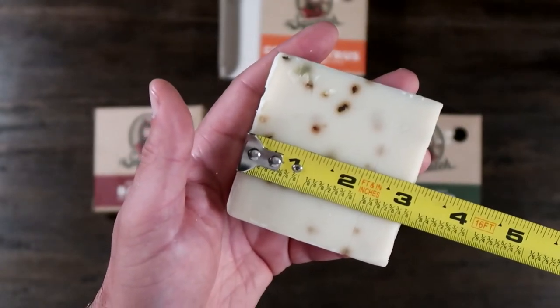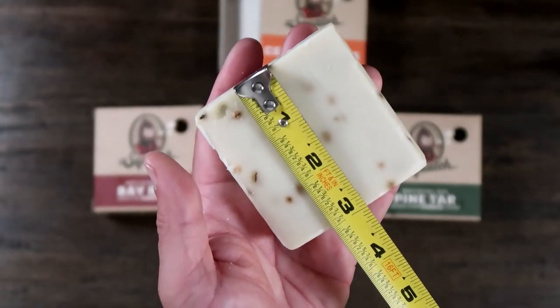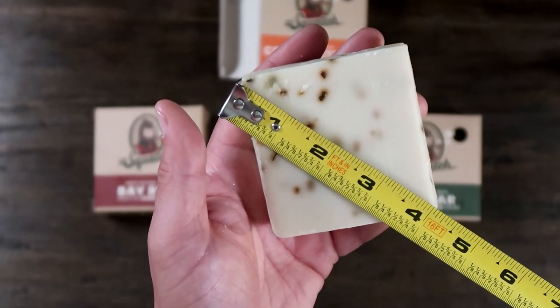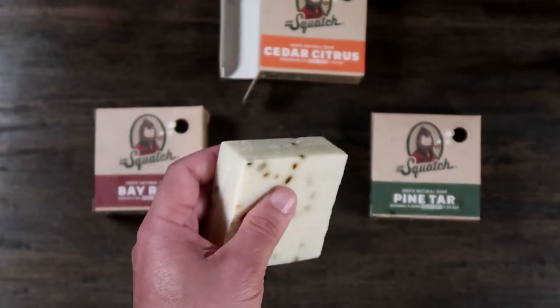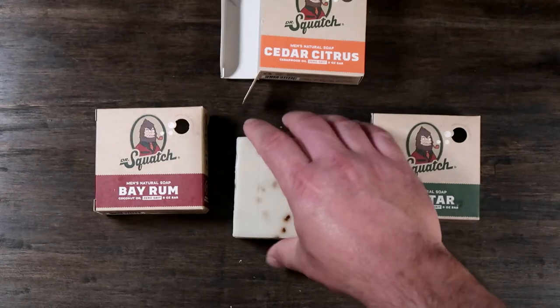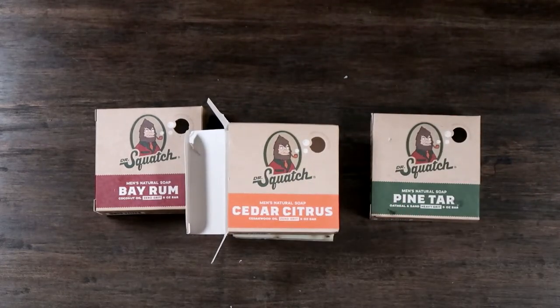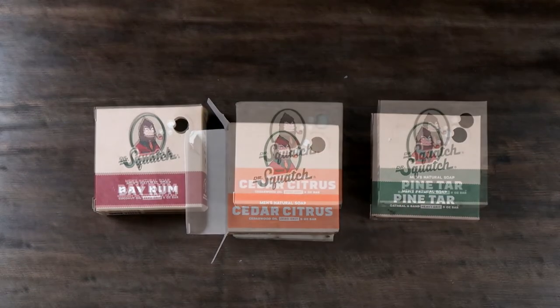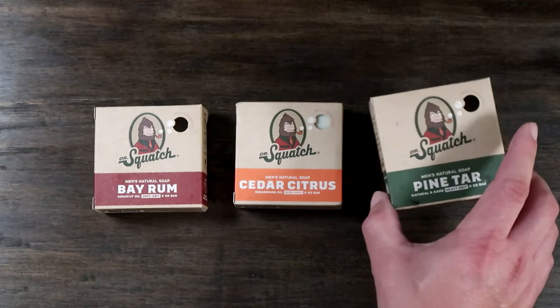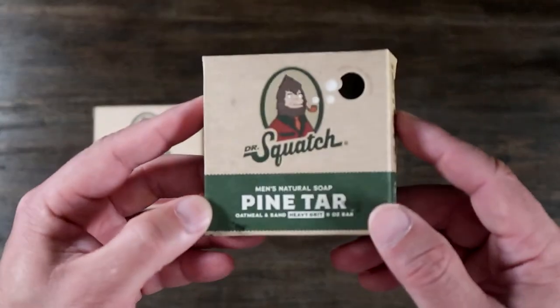Overall, I like this soap. It gives a good wash and the scents are very interesting — it wakes you up in the morning, and it's something different than the mainstream. It's made with non-harsh chemicals and natural products, and I hear it's American-made, and I always feel a little bit better about buying something made in the USA.